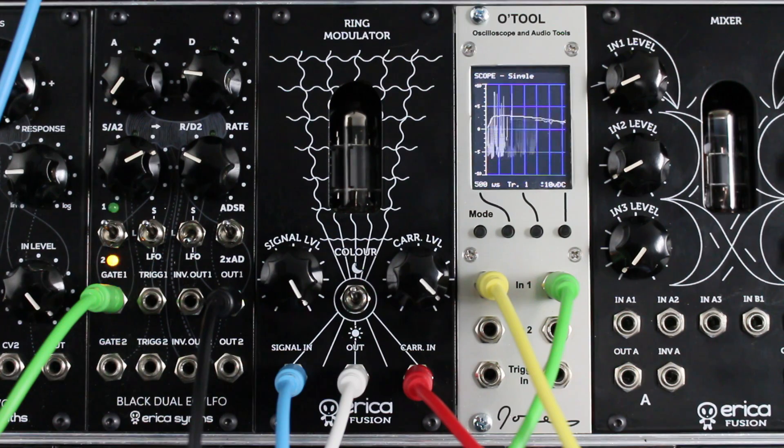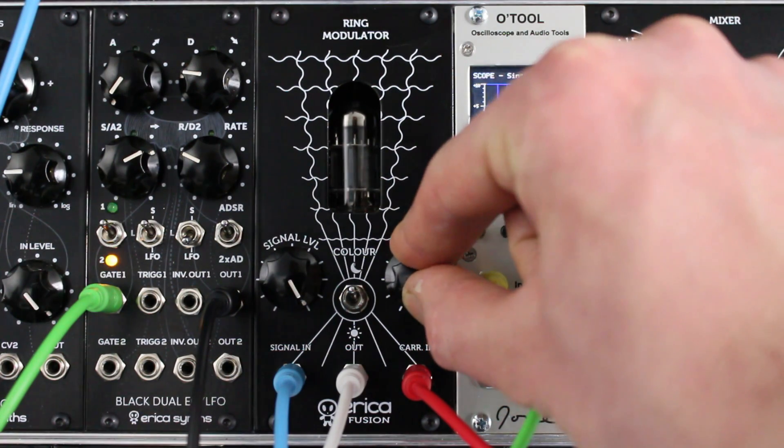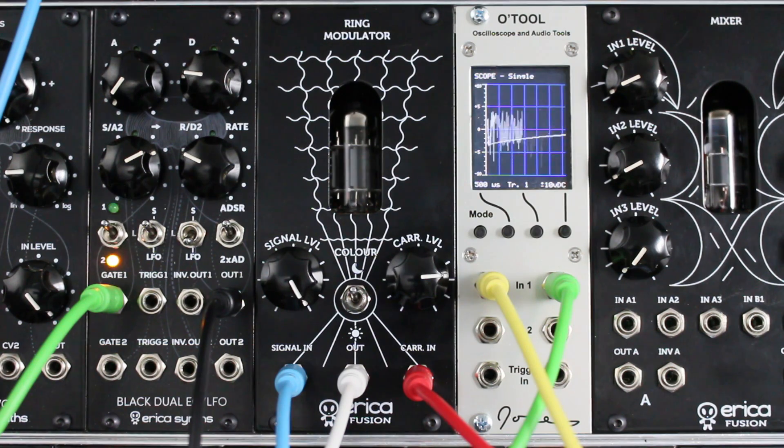Now let's try it out with different external audio sources. First I am using an analog pulse wave with PWM modulation as my signal source, and a Teenage Engineering PO-12 drum machine as a carrier, with a bit of reverb on top of everything.